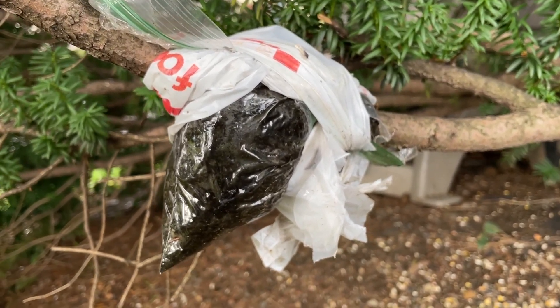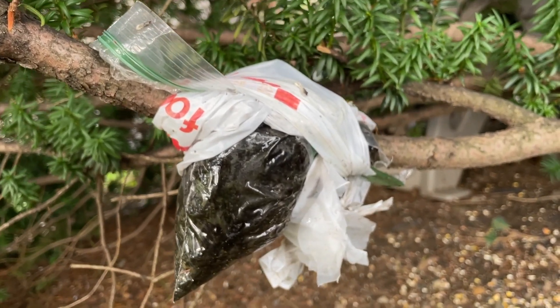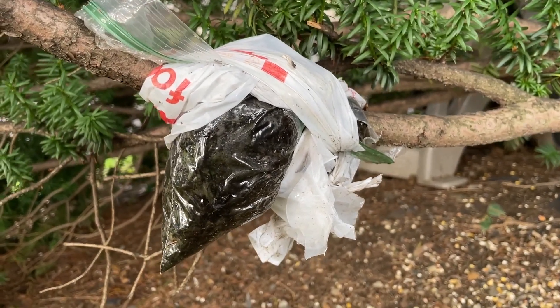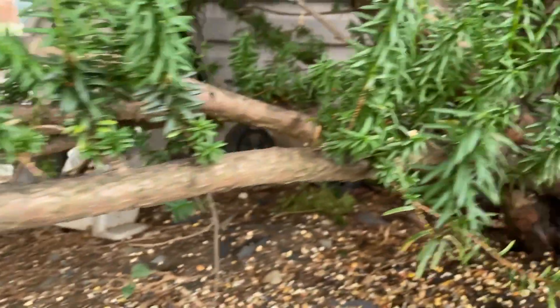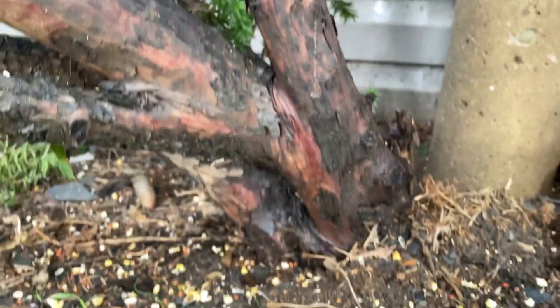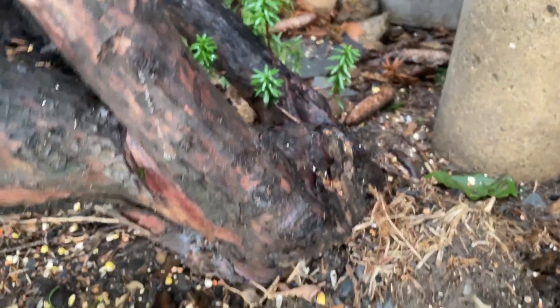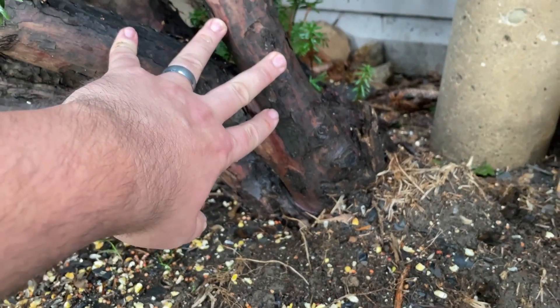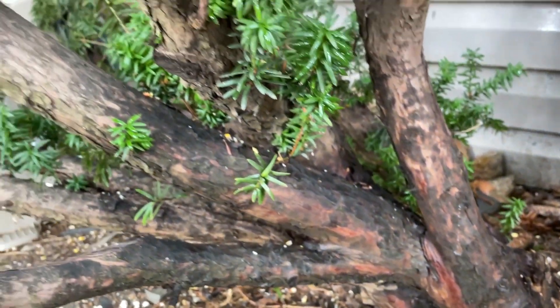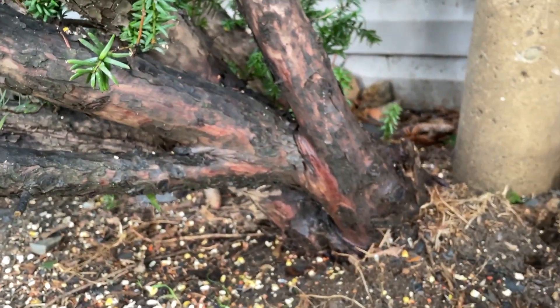My English yew — I don't see any aerial roots yet, but we shall find out eventually. Just look at the bark on this thing — it is old, old, old. Super old. Very cool.